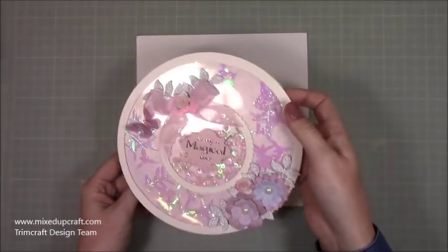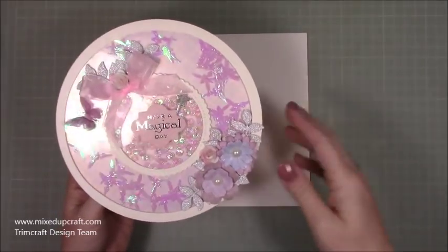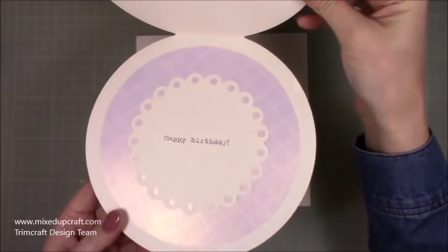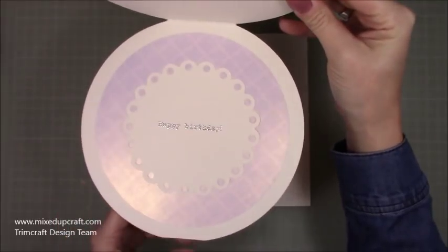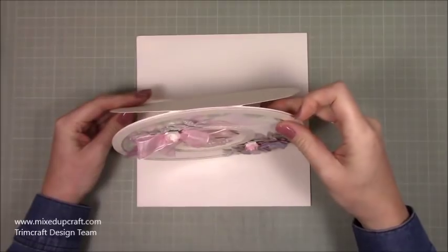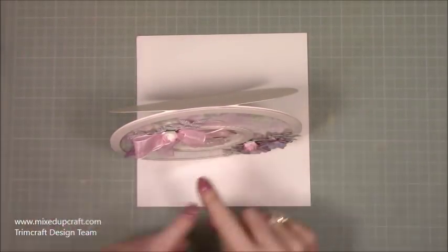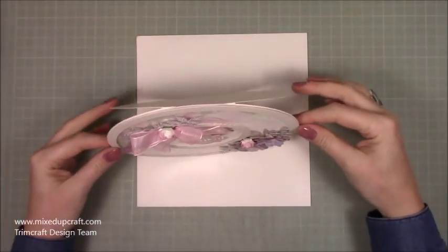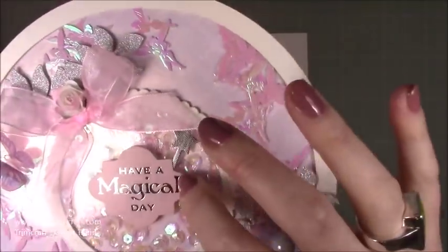Very straightforward to do. Like I said, you can do any shape you want in any size, so it is very simple to change it up however you want. Inside I've got the same papers — this is all from the Fairy Tales collection by Dovecraft — and I've done some heat embossing. I've got a little straight part at the bottom so that the card stands upright and doesn't roll.